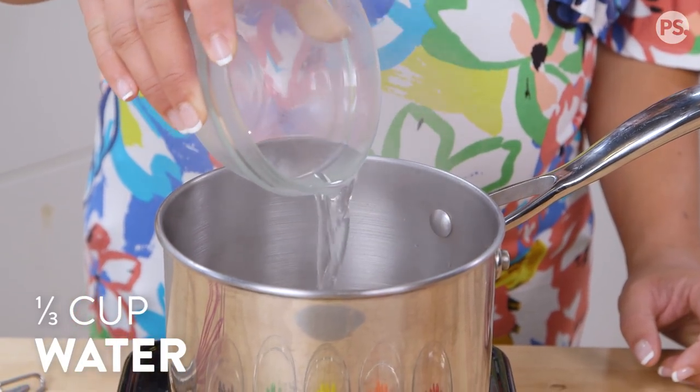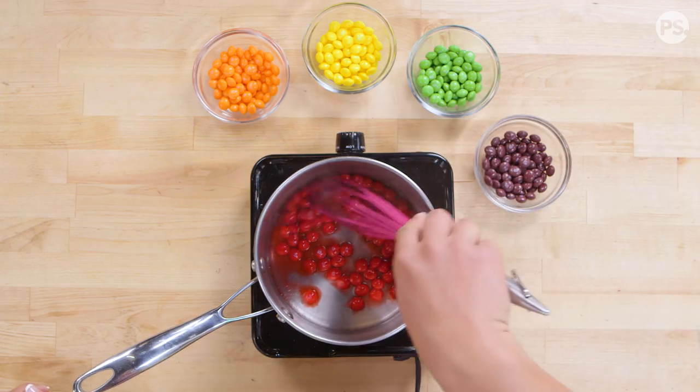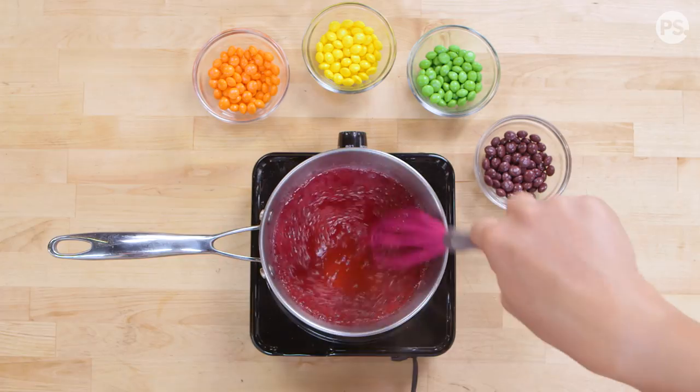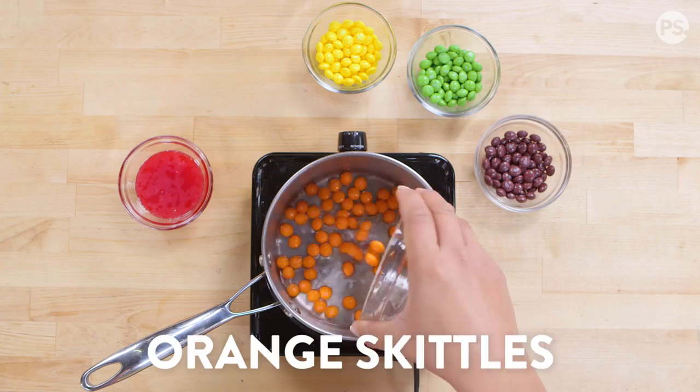To start, into a saucepan we're going to add our water and red Skittles. Let this simmer for a few minutes until the Skittles are completely dissolved and the syrup has reduced by half. Then set this aside and repeat this step for each color.